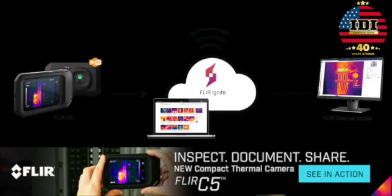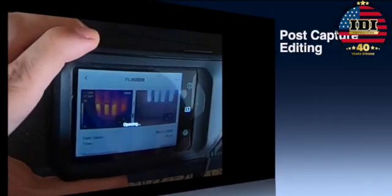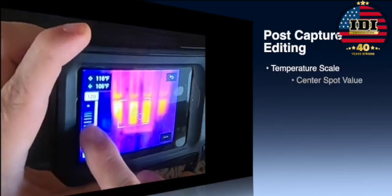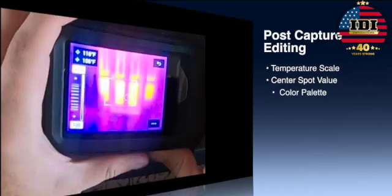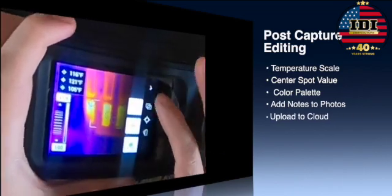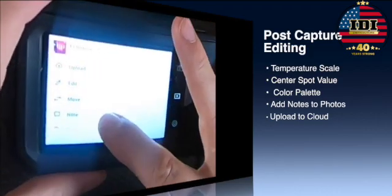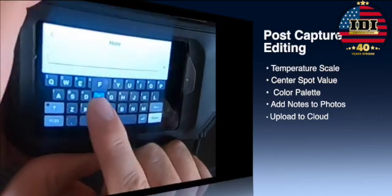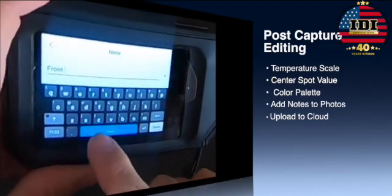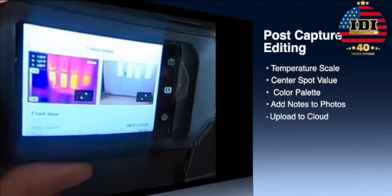You can also go to the FLIR Ignite website and upload your photos from the camera directly to it. You've got a lot of post-capture editing features on this camera — from being able to control the temperature scale, dealing with the center spot value, or the hot and cold palettes. Your color palettes can even be adjusted on this camera. After you've adjusted and got your photo, you can add notes to each of your images before you upload them to the cloud, so that you're able to store that right with the image and have both the regular image and the infrared image going up to the cloud.